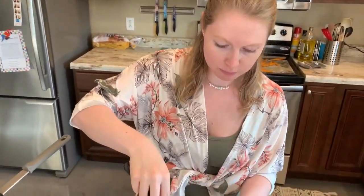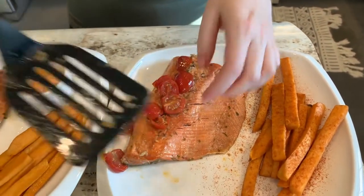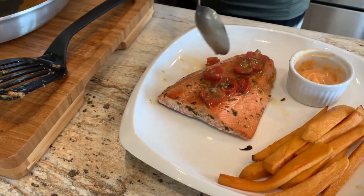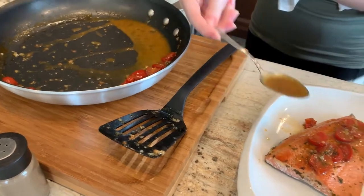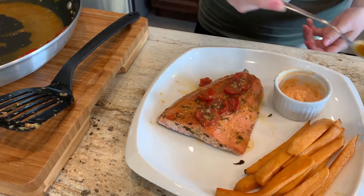When your fish is done, put it on a plate with whatever side dish you've prepared. We have sweet potato fries, but you can add a salad with it. Put that juice on there — especially if you made it with salmon instead of trout.